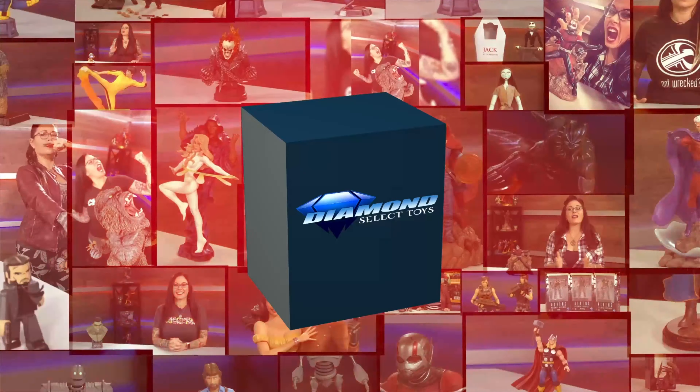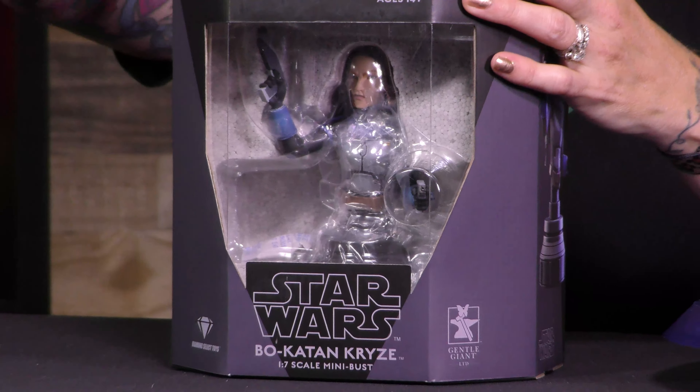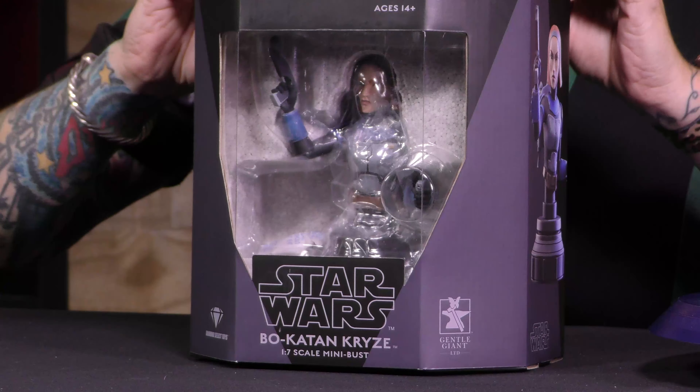Unboxing of Fierce Warrior from Mandalore — this is DST Unboxed! I have here from Gentle Giant, Bo-Katan from Star Wars The Clone Wars, which you can see on Disney Plus. If you haven't already, get caught up because it's awesome.